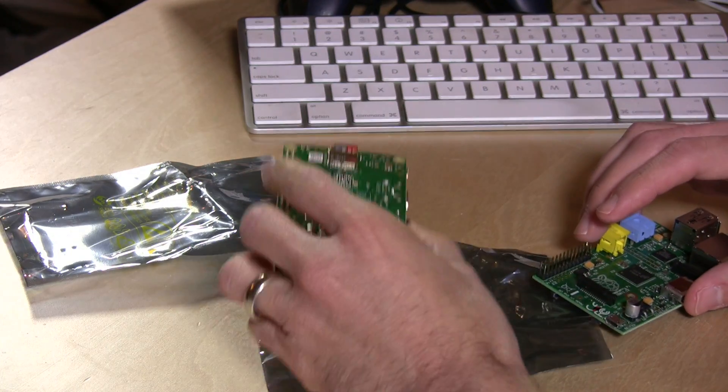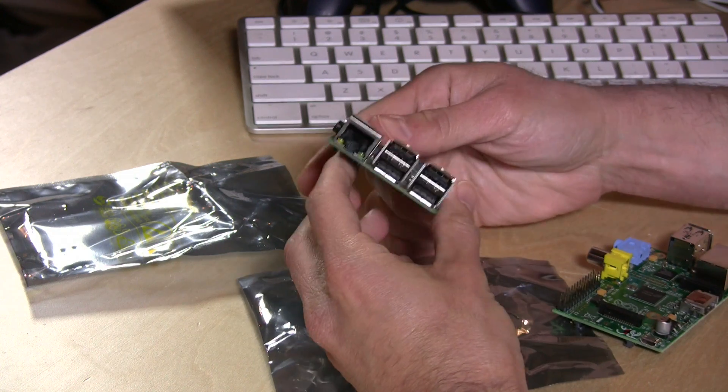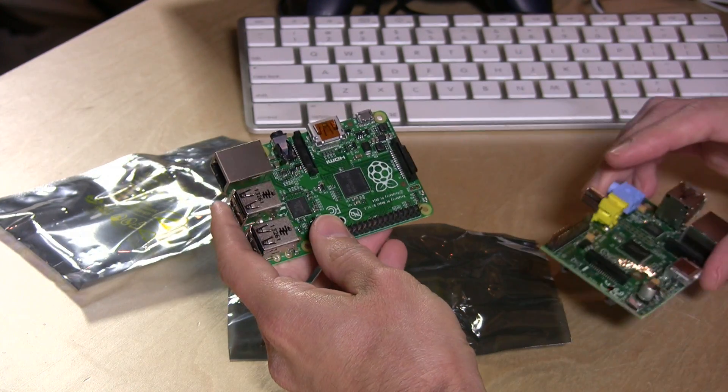Hey everybody, it's Lon Seidman and I've been a big fan of the Raspberry Pi, which is a $35 computer on a circuit board that all you need to do is add your own monitor, keyboard, and mouse and you are up and running. There's a huge community supporting this and there are just so many amazing projects and things you can do with it. Last week the folks from Element 14 reached out to say there's a new Raspberry Pi called the B Plus, and they wanted me to check it out.